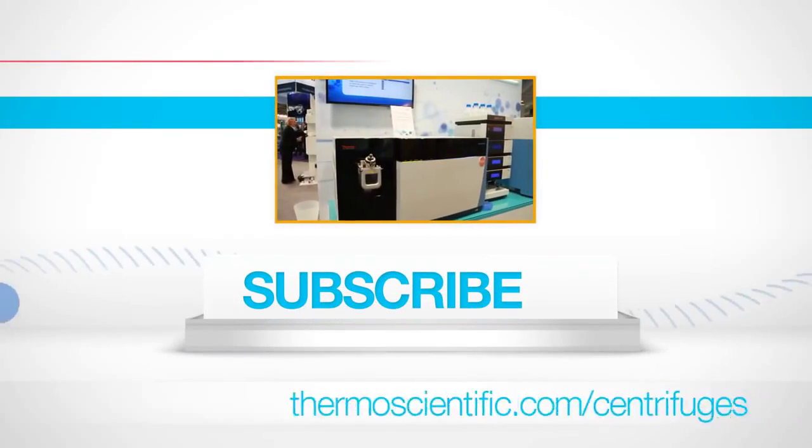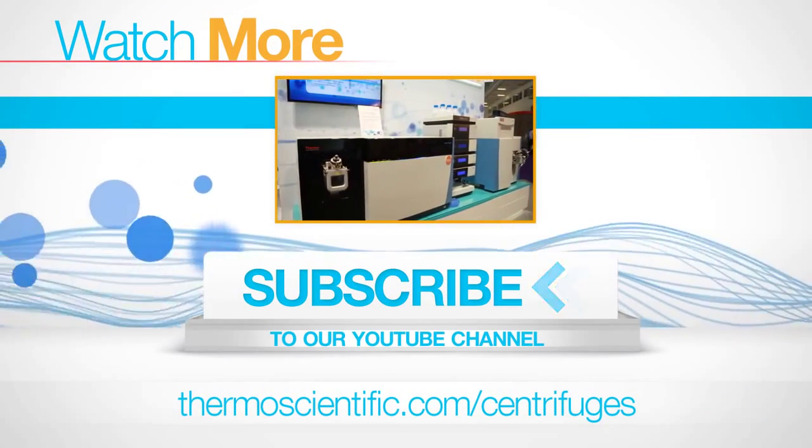Once again, this is in a really robust format, with high speeds and the performance and durability that customers love with Thermo Scientific. To learn more, just go to thermoscientific.com/centrifuges. Thanks for listening!